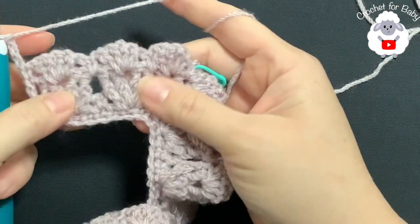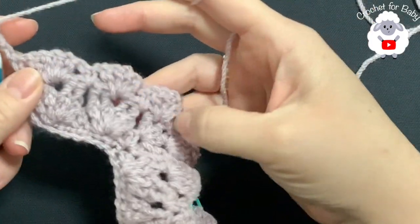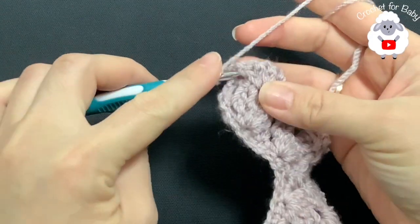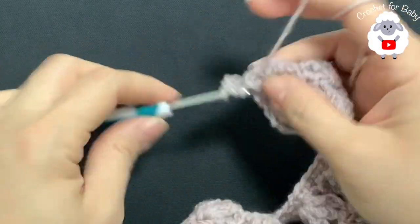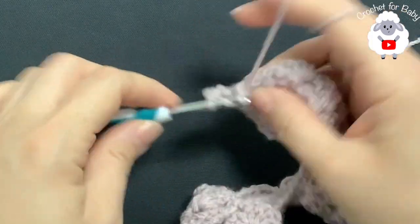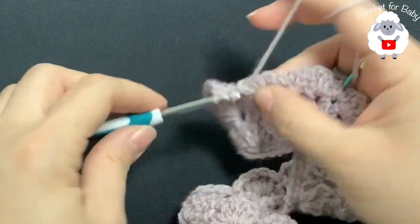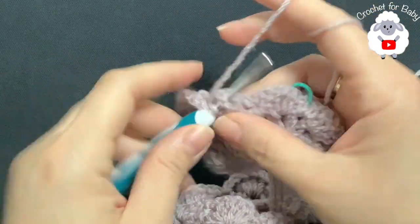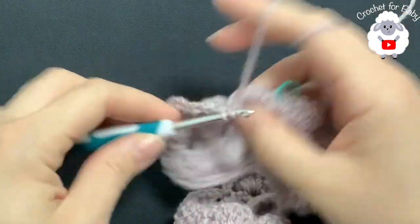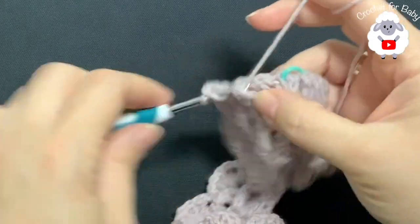For the fifth row chain three and turn. In this row we need to make front post double crochets. Into each one of the shells you're going to start with two front post double crochets, chain one, two front post double crochets. Jump to the next shell and do the same thing: two front post double crochets, chain one, two front post double crochets. The third one same thing: two front post double crochets, chain one, two front post double crochets.